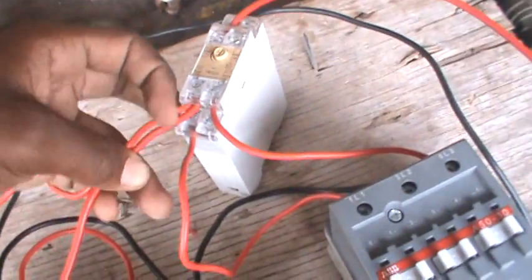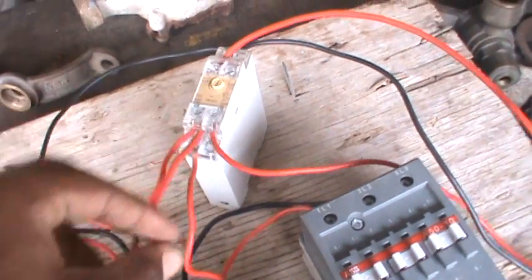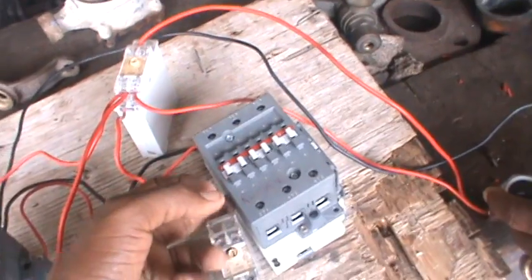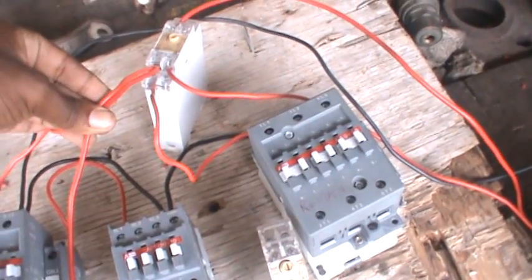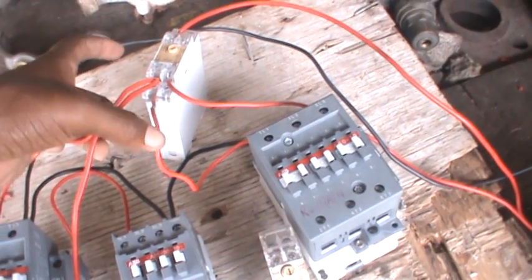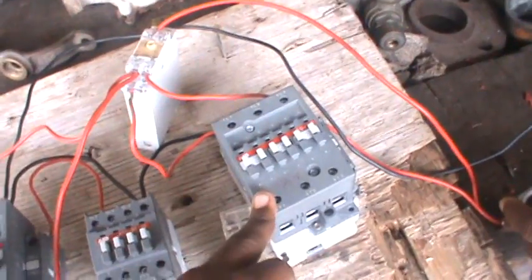From 18 — this wire right here — it goes to my run coil, my run contactor which is this contactor right here. So after a time delay, these two coils are going to cut, and A3 is going to connect with 18 and send power to this contactor. That's basically how it goes.